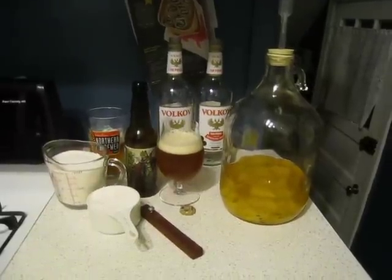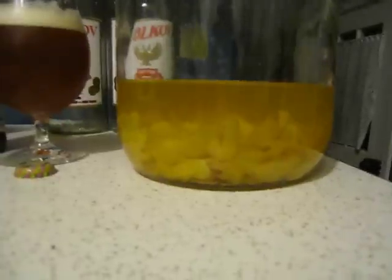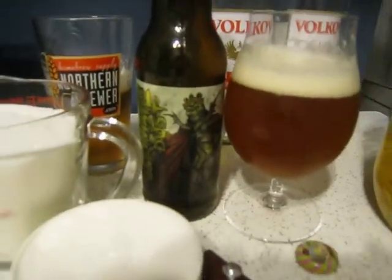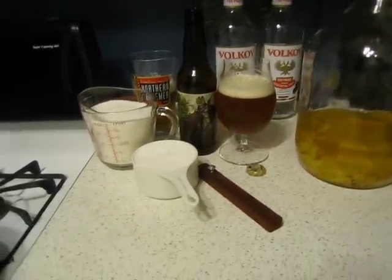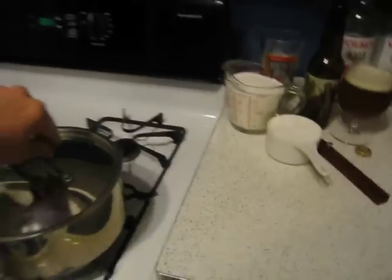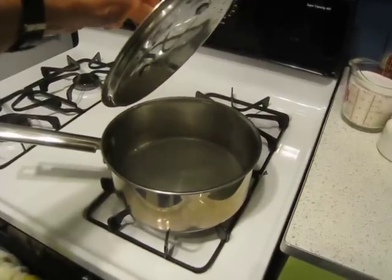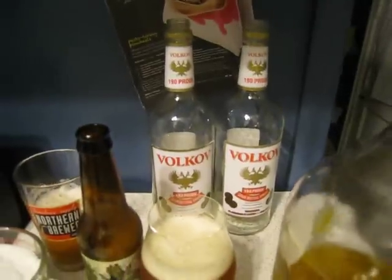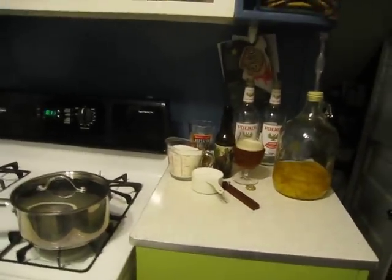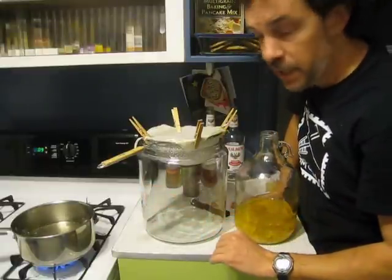It has been one month — more precisely four weeks — since I did those steps. As you can see we now have a yellow liquid, and the peels look somewhat lighter. The first step for the bottling process: I have three cups of sugar and four cups of water — that's a quart — and I'm going to stir this sugar into the boiling water and then boil it for ten minutes.